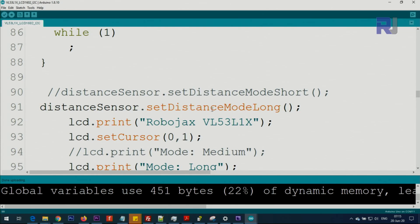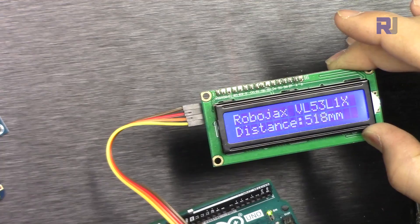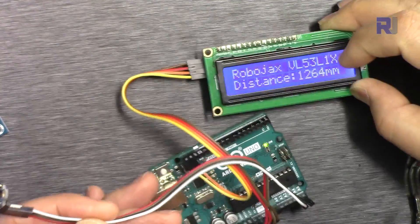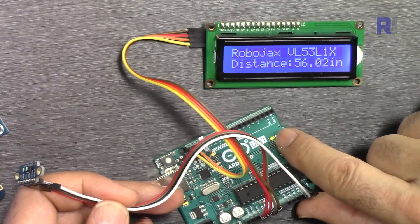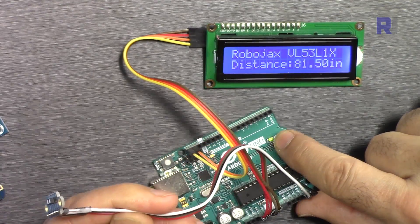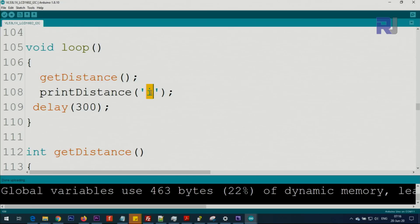I changed the mode to long by commenting the medium mode and uncommenting the long mode, then uploaded the code. The maximum range I can demonstrate is about 3 meters, but my hand is shaking. Changing the unit to 'I' for inches — that's long mode showing 58. Let me move the sensor. If you want centimeters, type 'C' here.